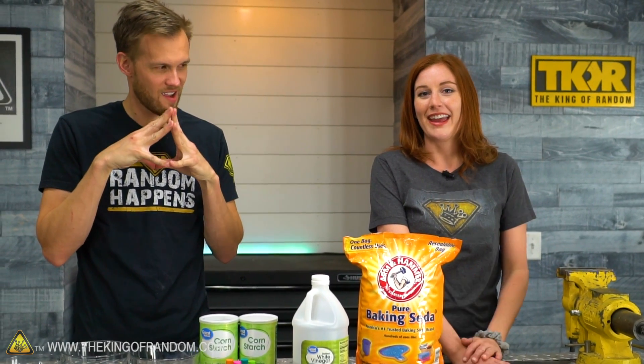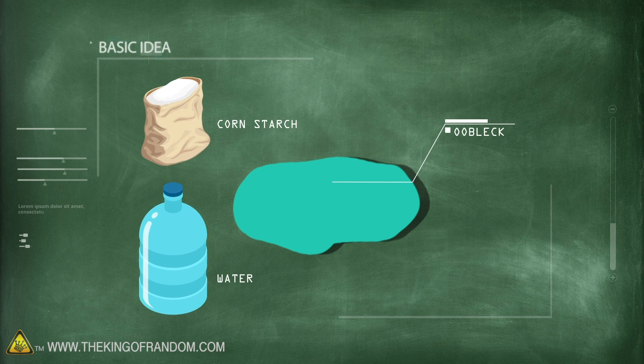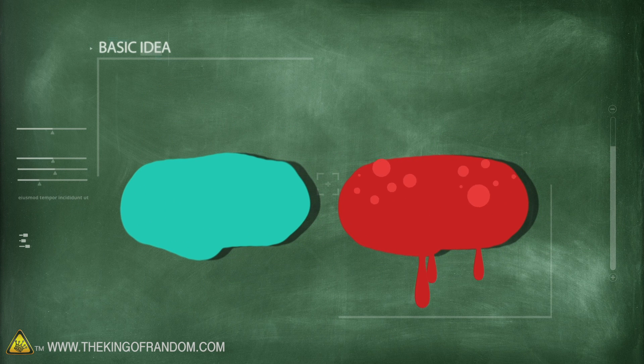I found a way to make oobleck even a little more entertaining. Here's the basic idea: most of you have probably made the non-Newtonian fluid known as oobleck before. It's made of cornstarch and water, but we want to try taking this to a new level.